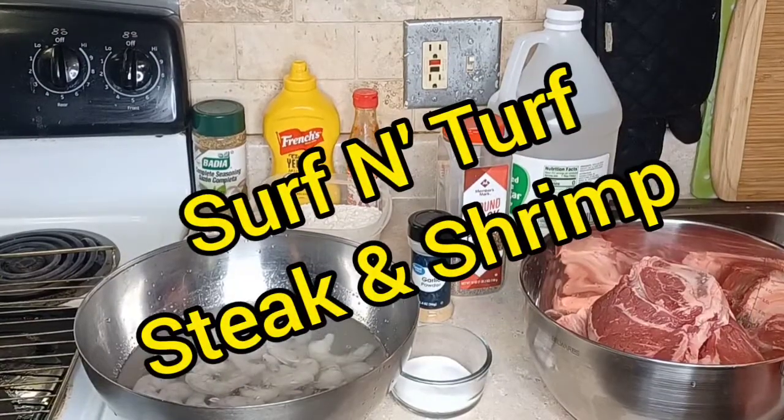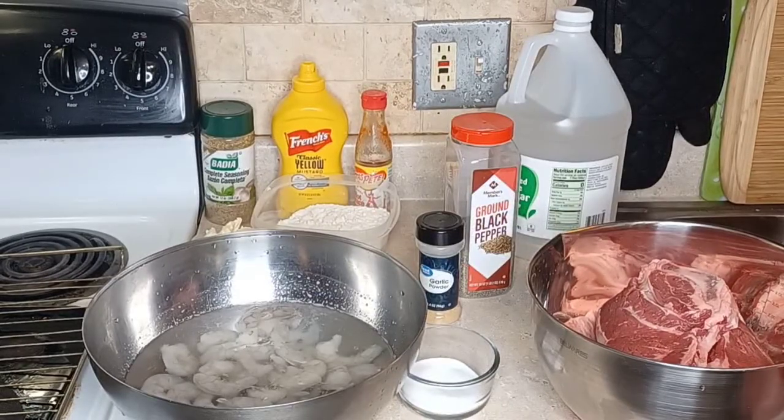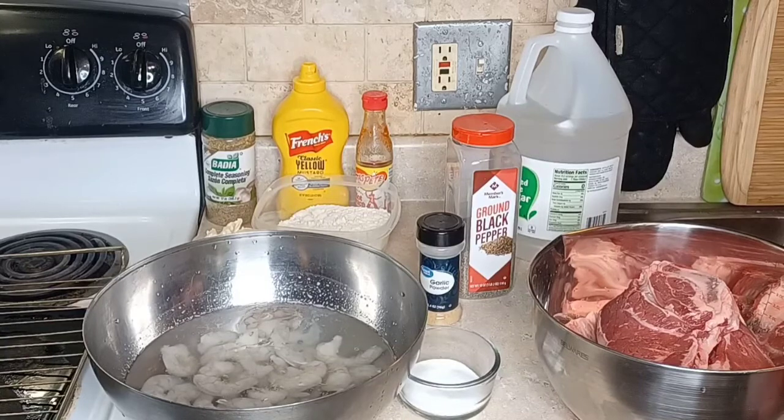Hey guys, today we're doing a surf and turf, and I have a sister friend of 31 years — going on 31 years — Rhonda, and we're going to make a surf and turf. This is Jackie's husband, everybody.